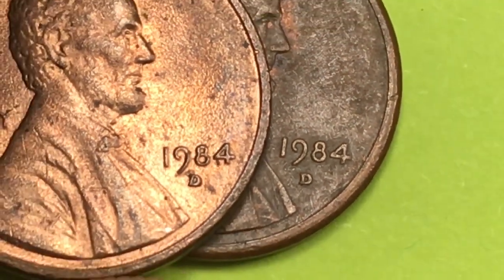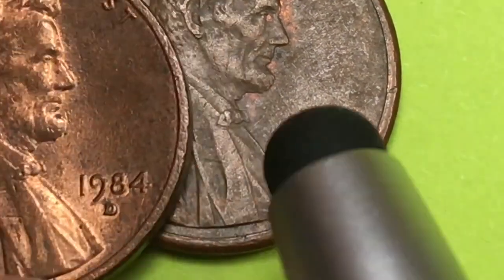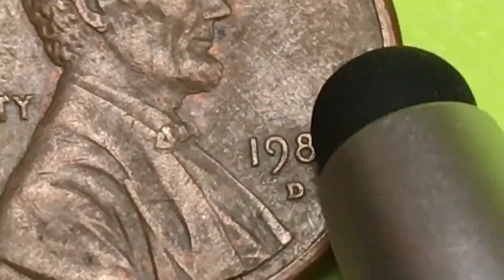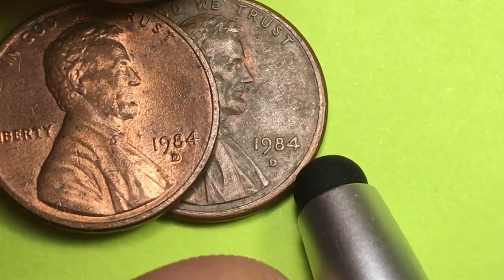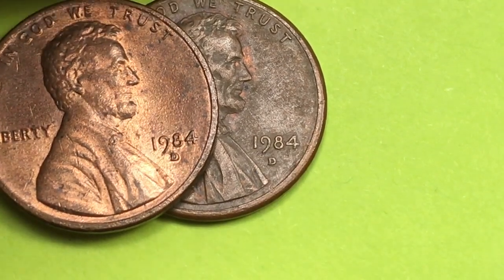It's a Denver Mint in 1984 — they made 5.6 billion, so about 14 billion between the two mints combined. There's plenty of these out there. Look for that extra line in the ear and in the chin. Even at this grade, it's probably going to be worth $40 to $50. But if you can get a Denver Mint double die obverse and it's red, it's worth about $600. And if it's brown, it's worth about $225.